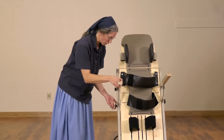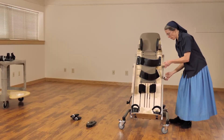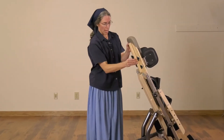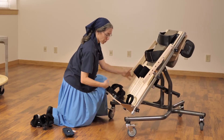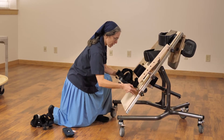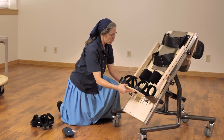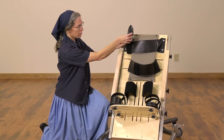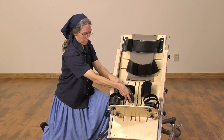For a smaller child or a child who no longer needs the head support, it is possible to simply adjust this bar and drop it out of the way, then raise the footboard up. You'll notice immediately that we are now accommodating a much smaller child. These same round laterals can now become head supports if needed, or be used for the trunk or even between the legs as indicated.